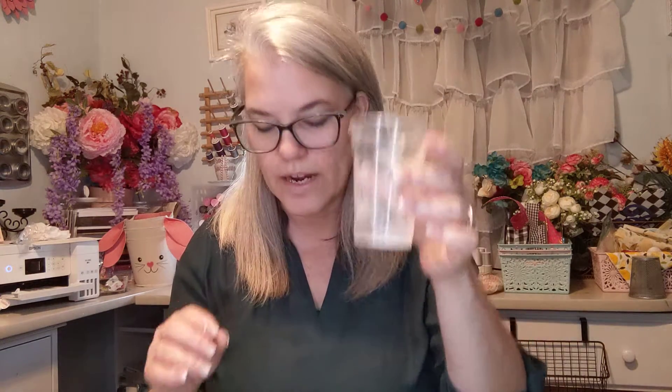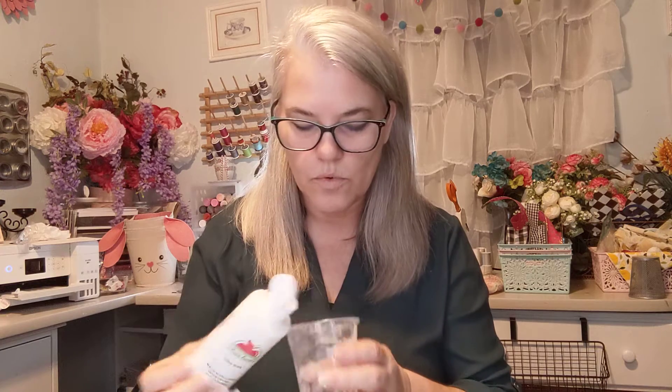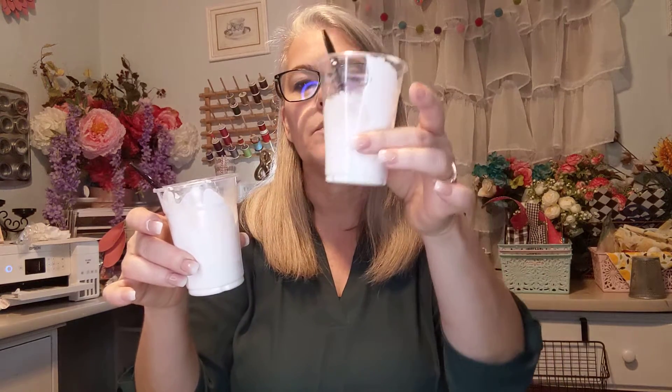The baking soda one is a little more grainy, and the talcum powder of course is a little softer. Now we're going to add our paint and see which one has more coverage. I have some already mixed up — this one is the talcum powder, this one is the baking soda. I'm mixing up the talcum powder right here in front of you, and when you mix it up it feels really thick and smooth.